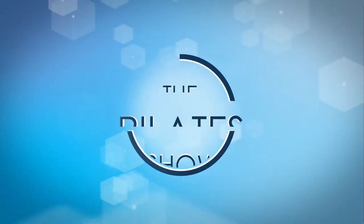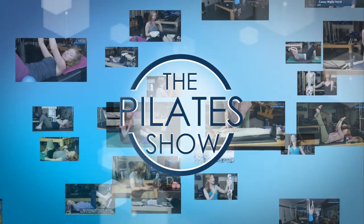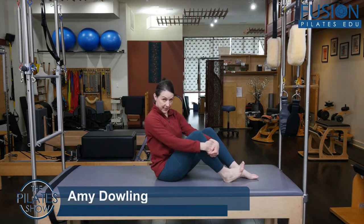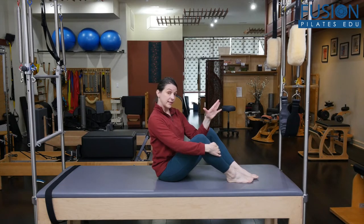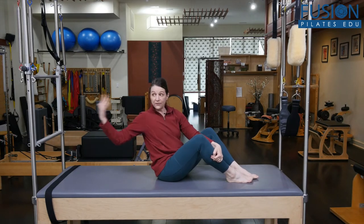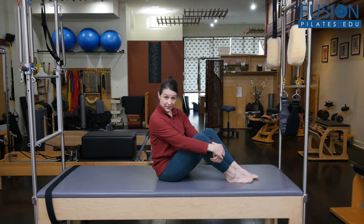Welcome to the Pilates show where we explore Pilates tips and techniques to help deepen the skill level of the movement educator while having fun. Today we're going to use the legs to flex the spine. This can be a nice exercise for folks who have trouble floating their head up or connecting into their ab curl in the traditional way, especially if you don't have the Cadillac or are working in a mat class.